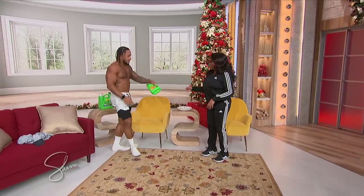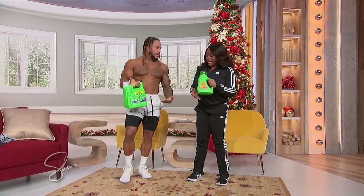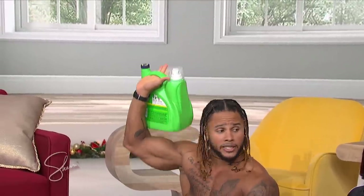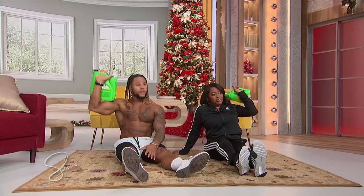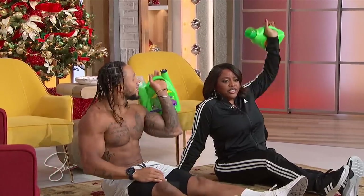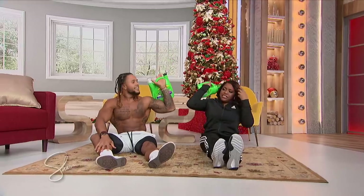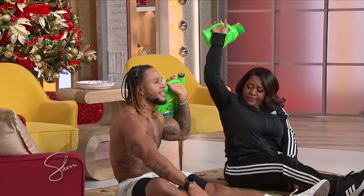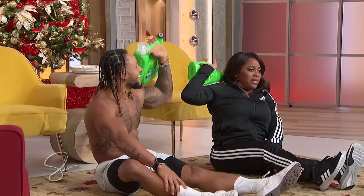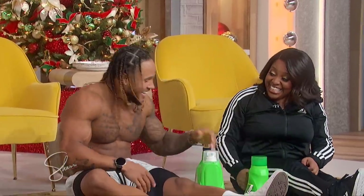Last but not least, we have a little shoulder press. You can use any type of household item with a handle — a gallon of water, detergent, obviously. From a seated position, you'll bring the gallon jug up to your shoulder and just press it up towards the ceiling, then lower it back down. This is for our shoulders and our upper back. You can switch arms — go about 30 seconds on each side. When's the last time you had a home cooked meal? It's been a minute, Sherri. You run about 30 seconds on each of those and you have a pretty effective home workout.